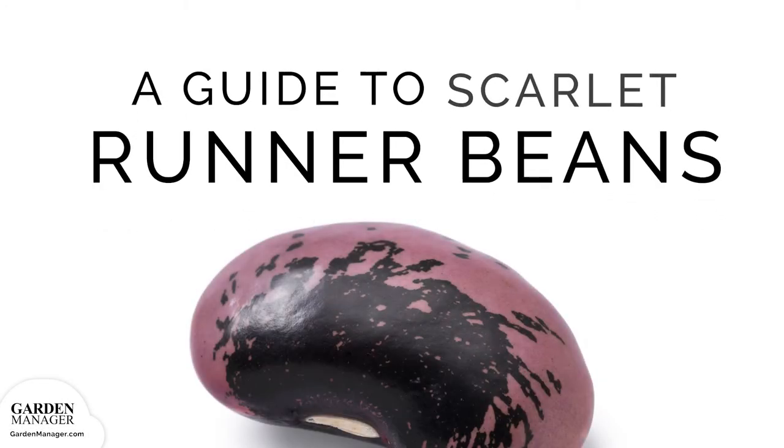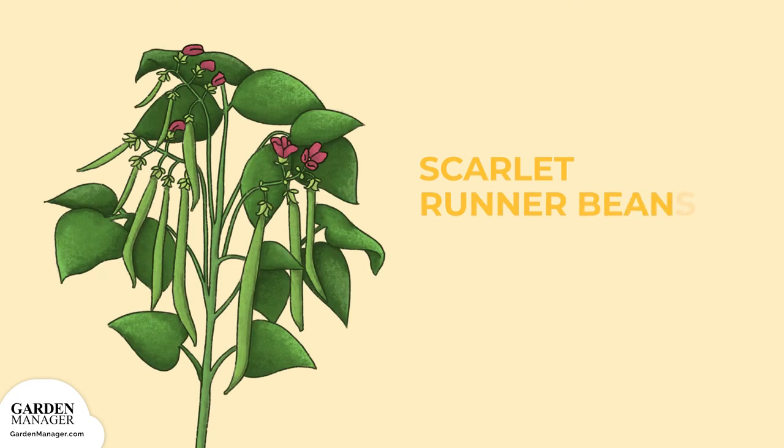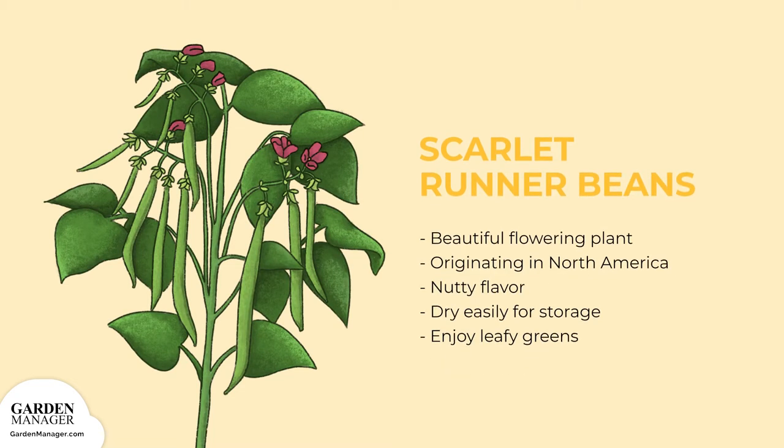A Guide to Growing Scarlet Runner Beans. This legume makes for a beautiful flowering plant, but they're also edible. Originating in North America, scarlet runner beans have a nutty flavor and dry easily for storage. The flowers and young green pods can also be enjoyed as a leafy green addition to salads. The flowers attract pollinators and hummingbirds to the garden.